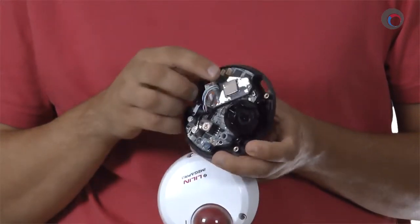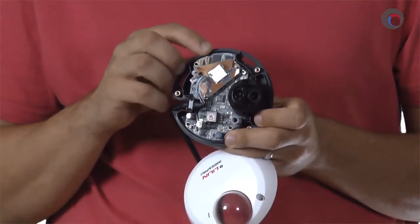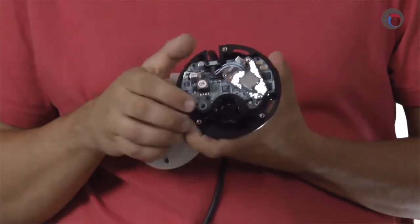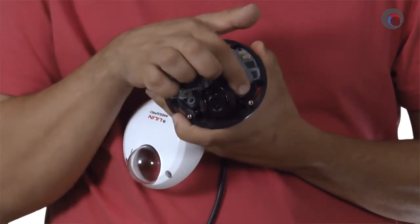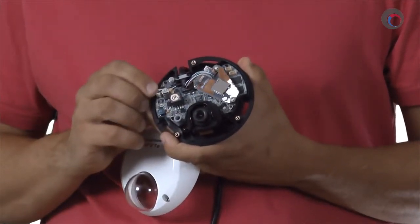If we remove the cover and take a look inside, you'll see that there is a micro SD card slot here to support edge storage. To aim the camera, there are just a couple of screws you have to loosen and then you can adjust it. That's it for the camera itself, so now let's get techy.